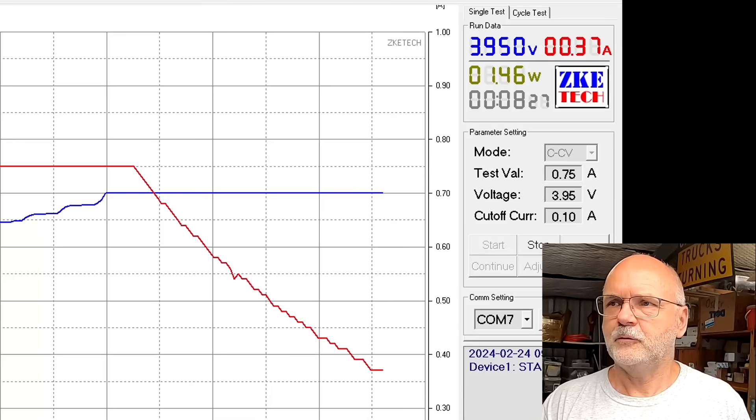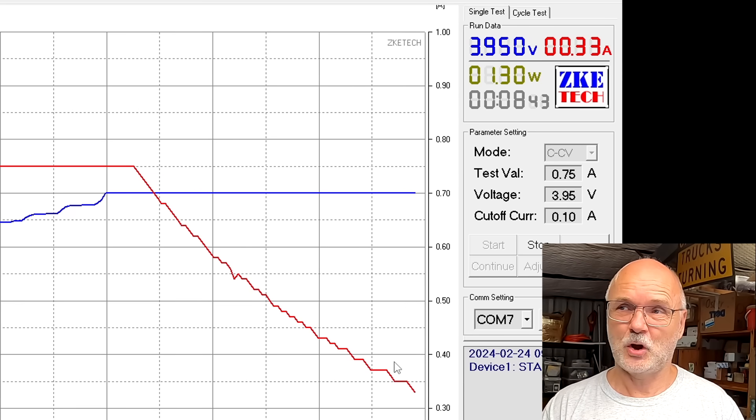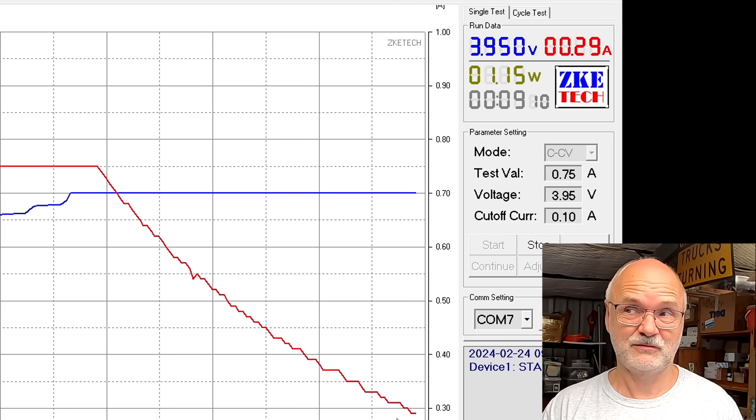With this test I want to find out if the discharge capacity of these sodium batteries changes with C-rating. We've done this testing before with lithium iron phosphate batteries and couldn't see much difference discharging at 0.2C, 1C, 3C, or even 5C — LiFePO4 is pretty good with C-rating. I want to test if sodium batteries behave similarly. We've reached 3.95 volts; the current is tapering off during the absorption phase, and when we hit 0.1 amps the tester will stop.